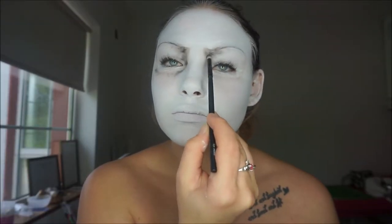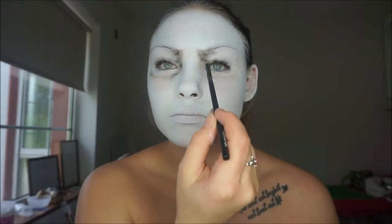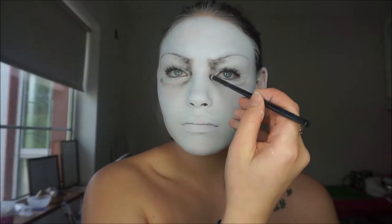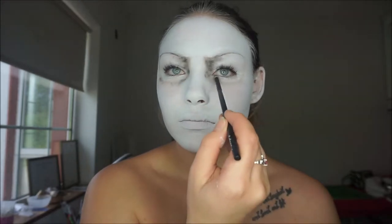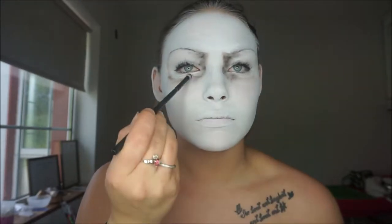I had a reference picture of a White Walker beside me just because I had no idea what I was doing. I was just going and doing stuff as it came to me, and for stuff like shading, I had no idea where to put it, so the reference picture was very handy to just look over and back. It just makes everything so much easier.